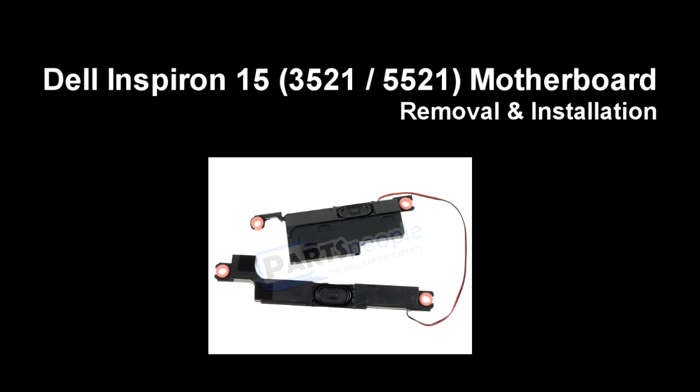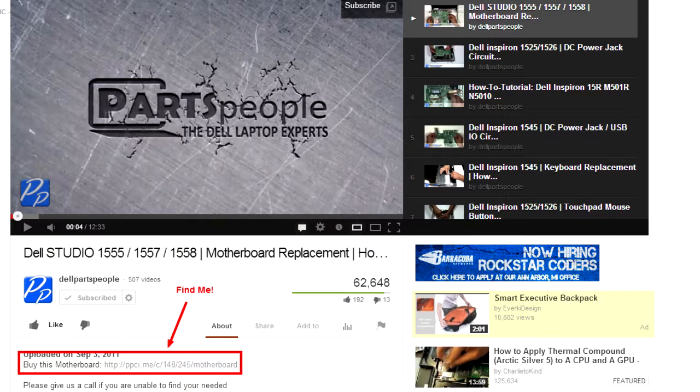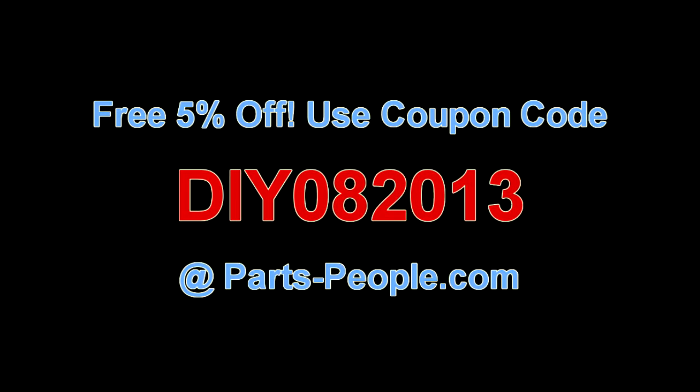This video will show you how to remove the speakers on the Inspiron 15 3521 and 5521. Click on the link in the description below to purchase speakers for this laptop. PartsPeople.com offers 5% off to do-it-yourselfers with this coupon code.